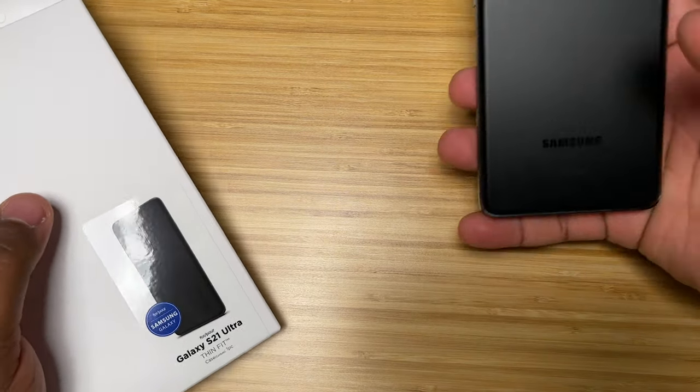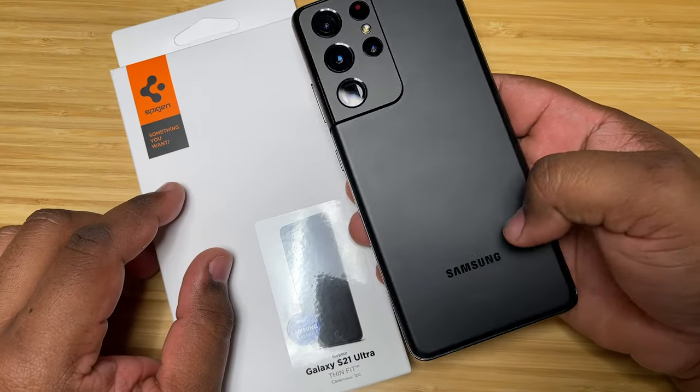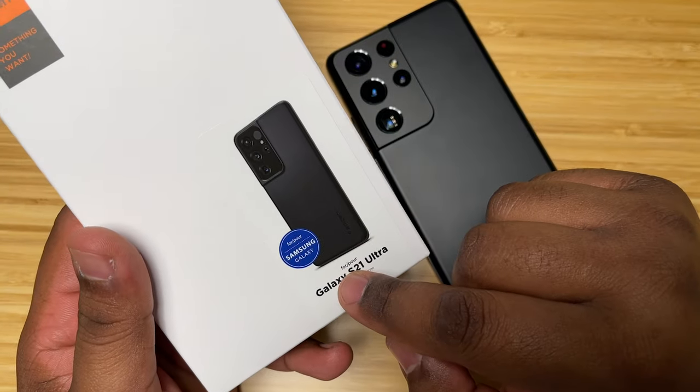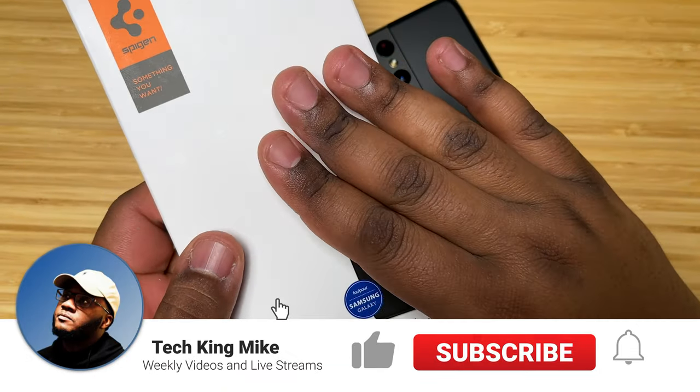Hey, what's going on everybody, it's your guy Tech King Mike back again with another video. Today we have the Galaxy S21, and we've got another case video for you guys. Today's case video is going to be on the Spigen Thin Fit for the Galaxy S21 Ultra — one of my favorite cases you can get for this device.